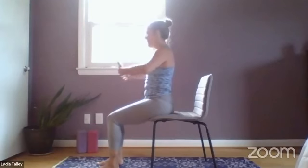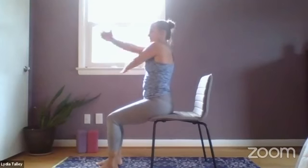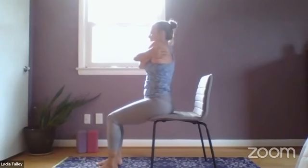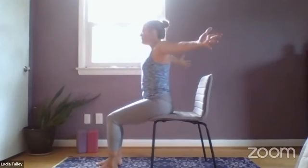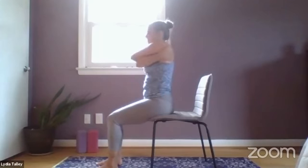This time we're going to inhale, open the arms nice and wide. Exhale, give yourself a hug — nice and tight. And then just a few rocks side to side. Inhale, open. Exhale, opposite arm on top this time. Hug yourself, be gentle with yourself.